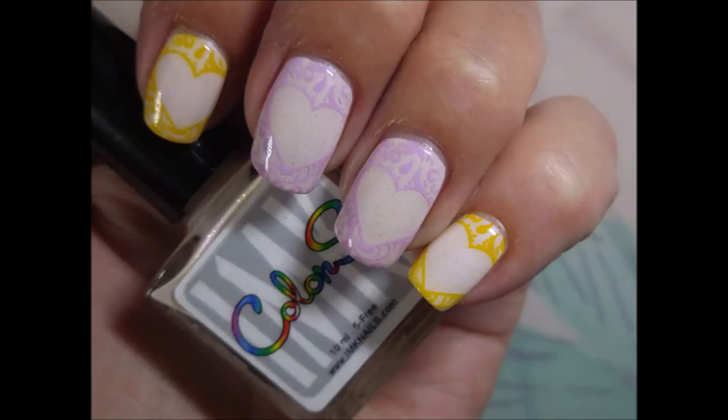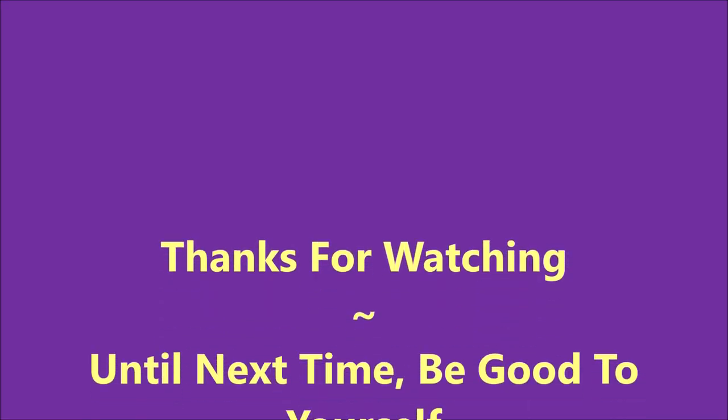And here is my swatch photo. I hope you enjoyed this one. Please leave me a comment down below. Thanks for watching. And until next time, be good to yourself. Talk to you soon. Bye.